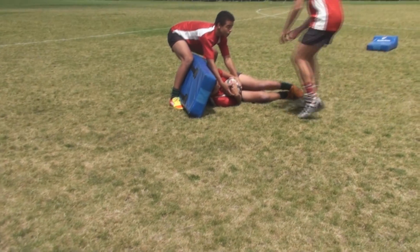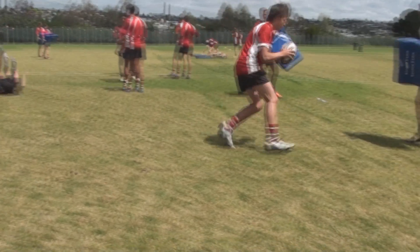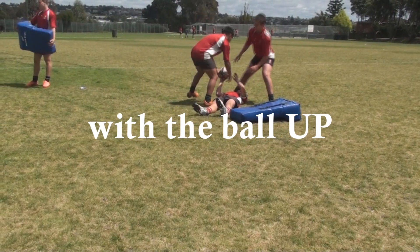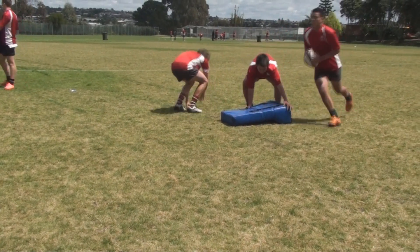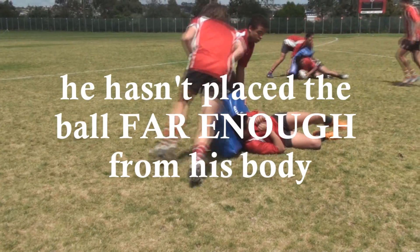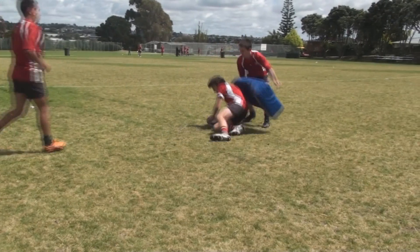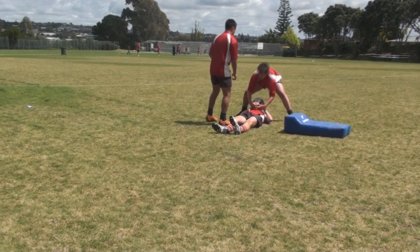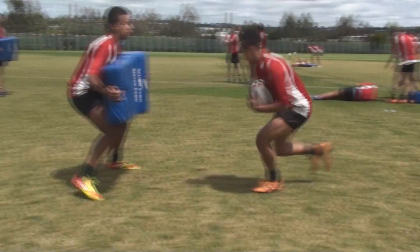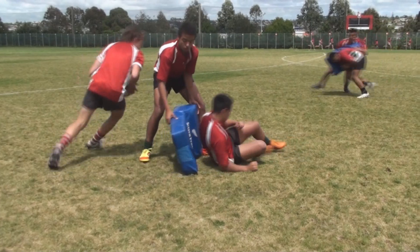Finally, what we're looking at is unacceptable ways to place the ball. This one here, the guy ends up on his back with the ball up and he has the ball stolen by the Jackler. The player's lazy and hasn't reached and placed the ball far enough away from his body. We'll watch three or four more of these to get the idea of what we don't want. Don't want to be turned turtle on our back with the ball up. Don't want to be lazy in our ball placement, not placing it far away from the body.